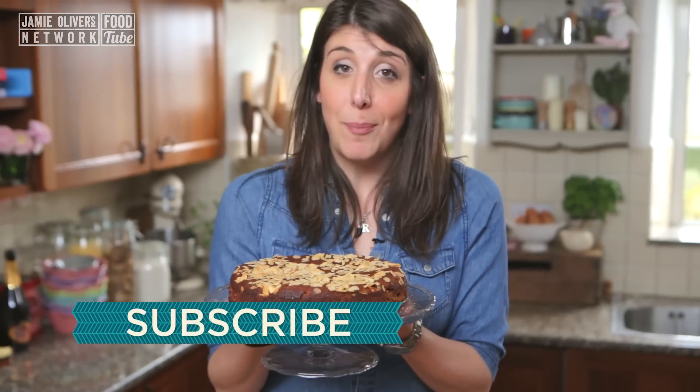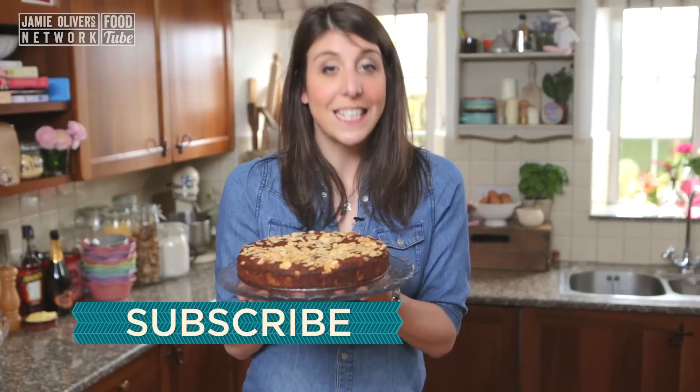If you have a dish dilemma that we can help you with, make sure you subscribe and comment in the box below. See you soon!